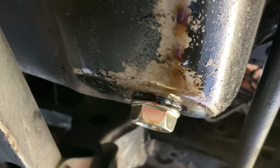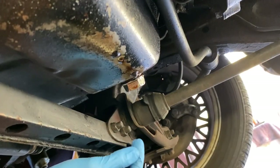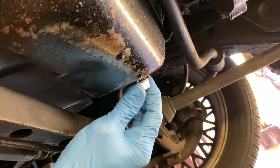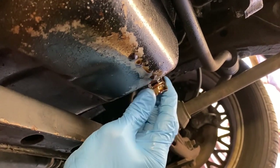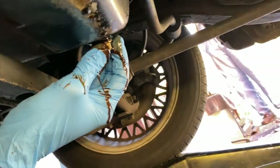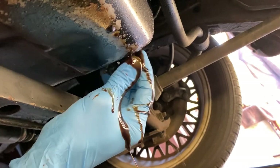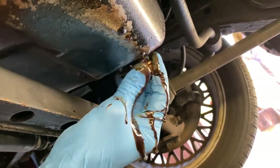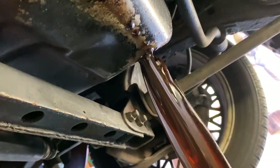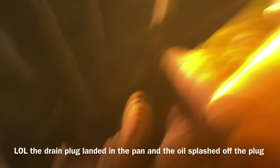Let me go ahead and drop this oil and I'll show you guys. I already got it finger tight, so let's go ahead and get it. And that's about to come on down — there we go. It's squirting out.